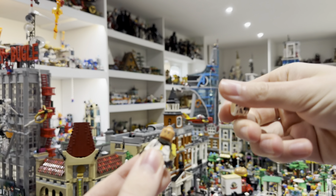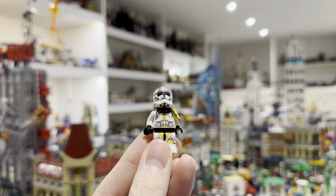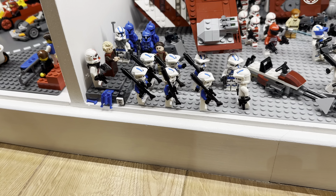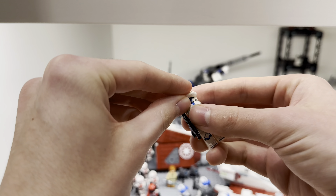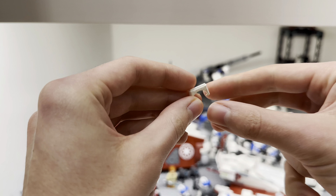Then add the head and the helmet. So far, looking pretty good. Then find one of these specialist troopers from the 501st Battle Pack and steal the goggles piece. Then add those goggles to the helmet.